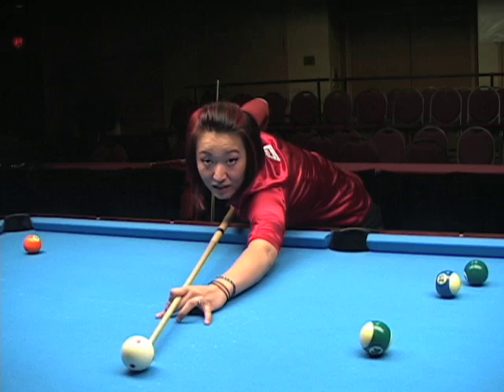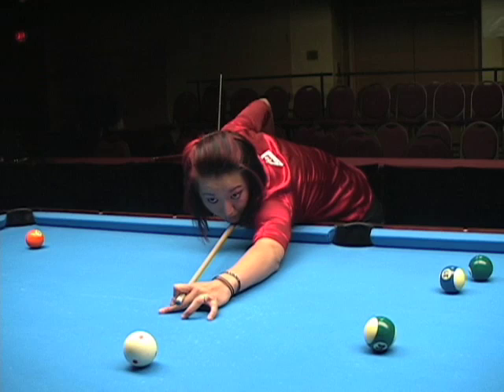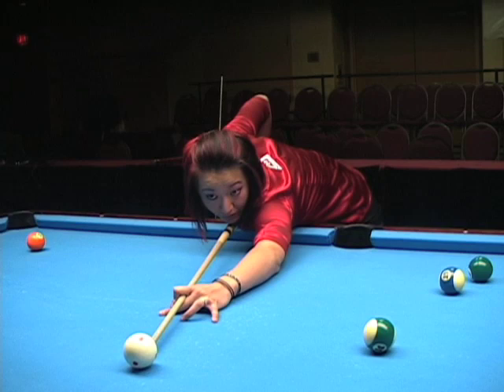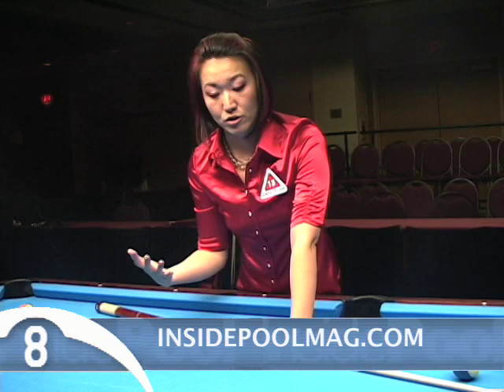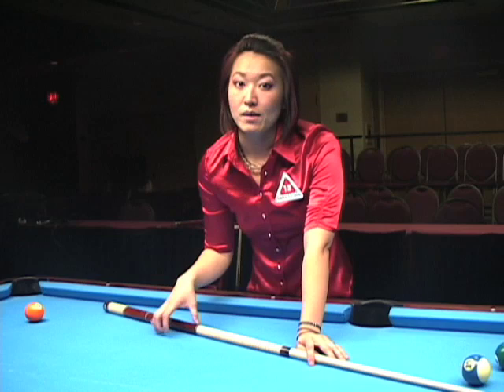The set position is the position that your cue is aiming at before you pull the trigger. So once I get down in my stance, I've got my warm-up strokes, and I'm going to freeze right up to the cue ball exactly where I want to aim. This is my set position, and then I'm going to pull the trigger. That set position, once you have stopped your warm-up strokes, really allows your eyes to refocus on that contact point where you're aiming. It's so critical to do that.